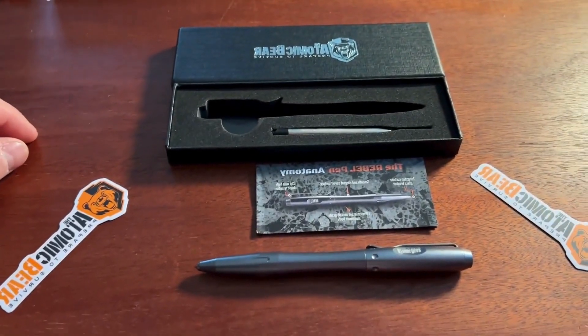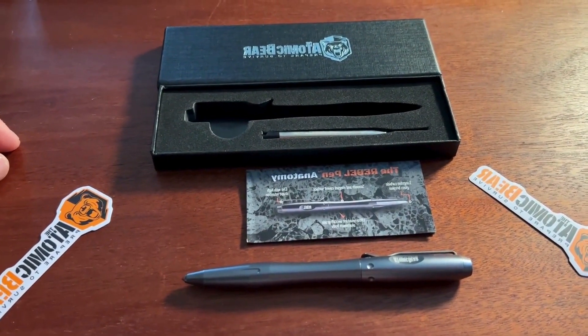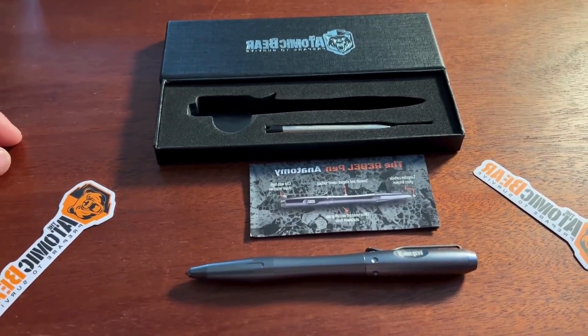That's what you get in the package for a couple of figures, and that's the box for it. Pretty cool little device. I like it.